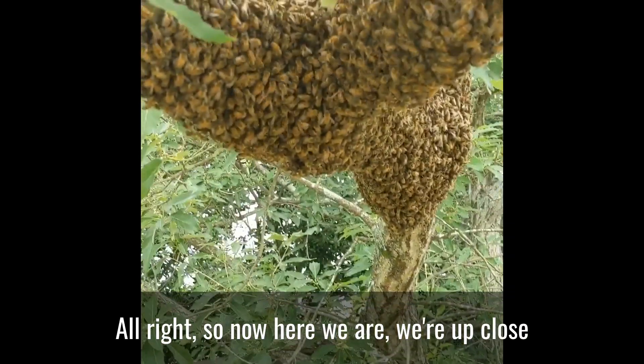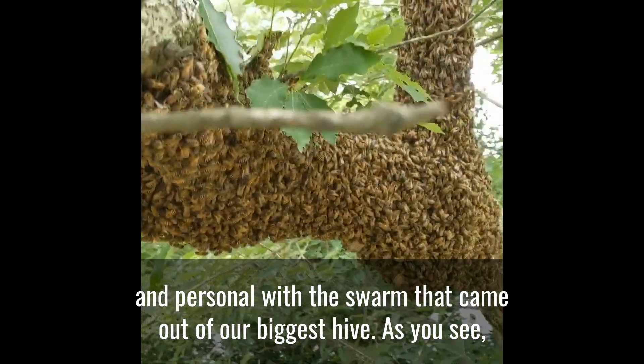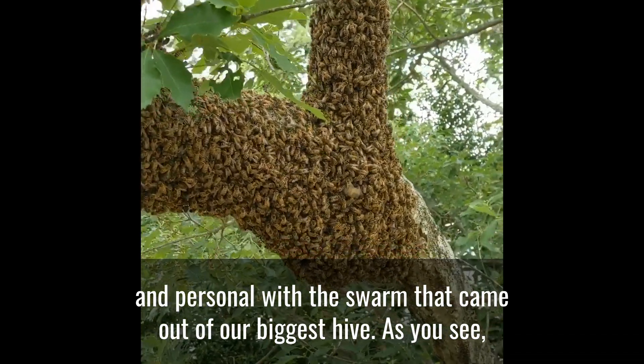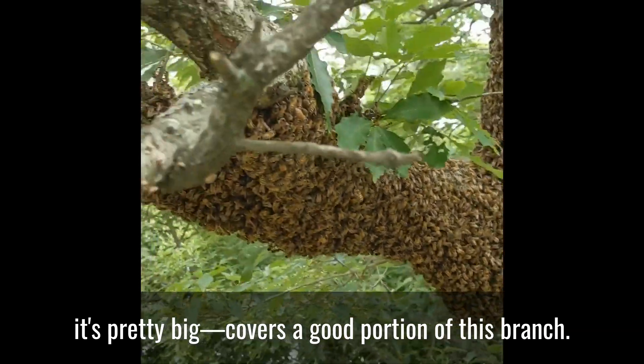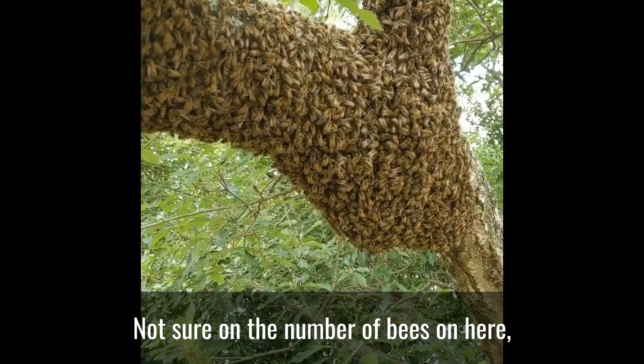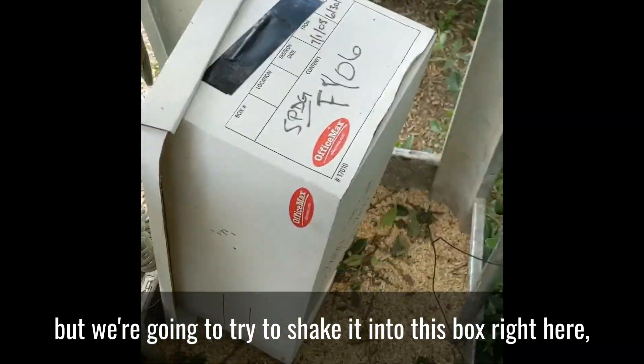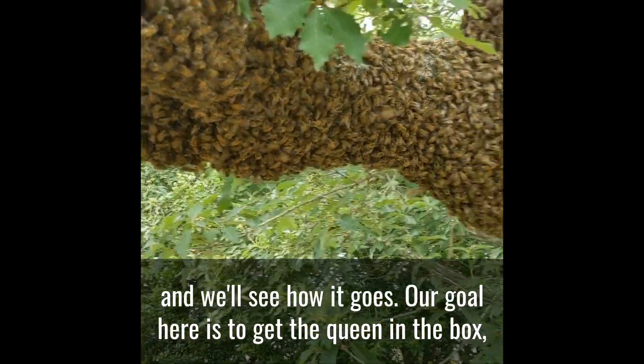So now here we are, up close and personal with the swarm that came out of our biggest hive. As you can see, it's pretty big — it covers a good portion of this branch. I'm not sure on the number of bees on here, but we're going to try to shake it into this box right here.